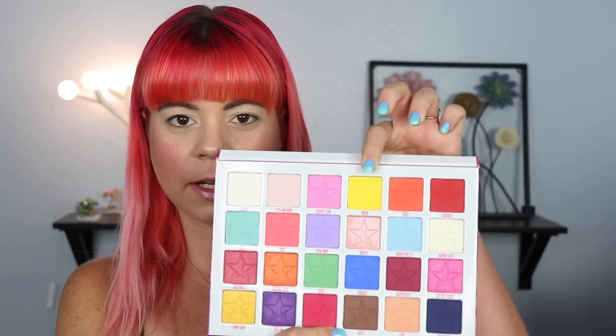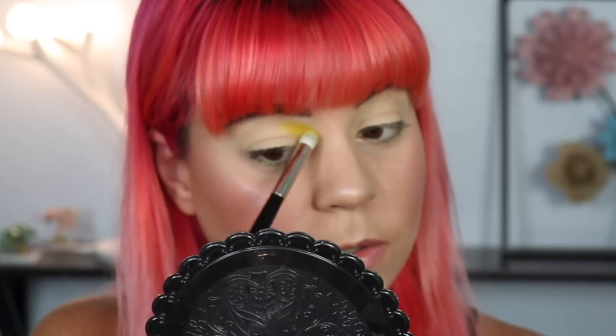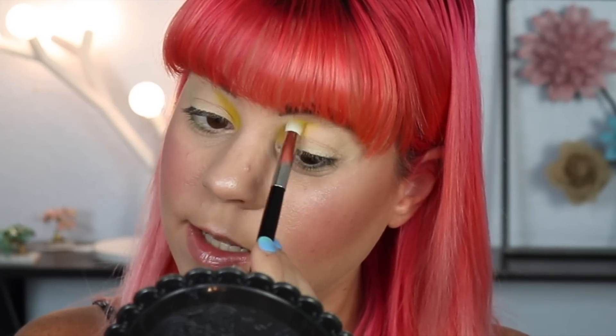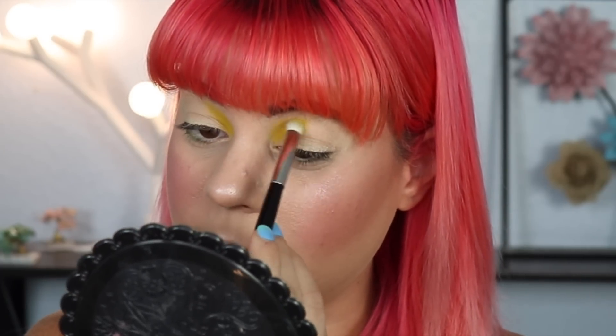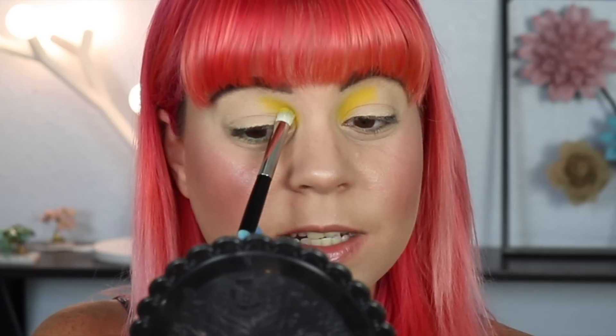I think where I want to start is to go ahead and take 'Wow' and put that into the inner part of my crease, which is the yellow. I really want to test out this yellow because it's hard to find a good yellow, and I feel like Jeffree Star is going to come out with a really good rainbow yellow. I'm going to tuck this into the first third of my crease. I'm using a very small dense brush to just place this color where I want it — not going to be doing a cut crease in this look because I like to see how shadows perform on their own first. So far that yellow is laying down beautifully.